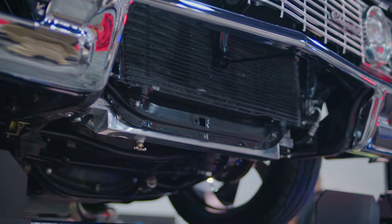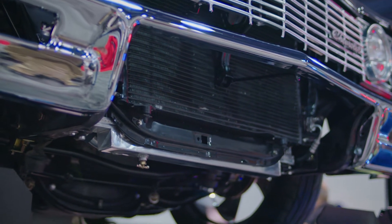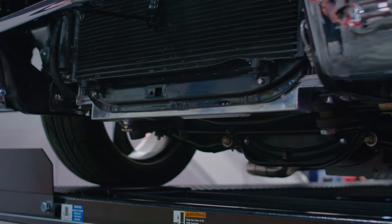I wanted to retain a lot of factory components, and when doing my research for radiators, I came up with Cold Case. They had a factory direct aluminum replacement for a Pontiac G8, so we decided to go with the Cold Case radiator. It gave us the performance that I needed and the custom look that I needed as well.